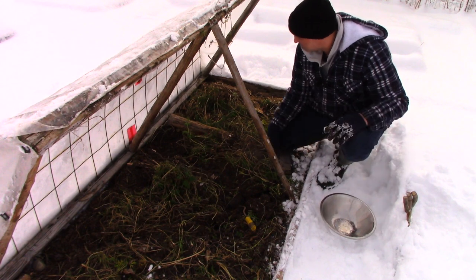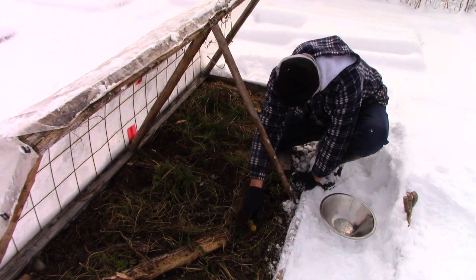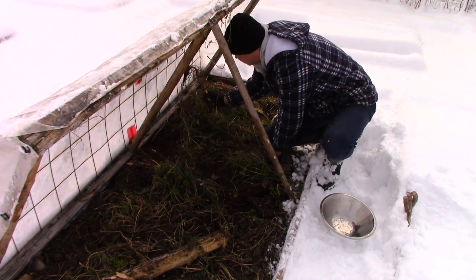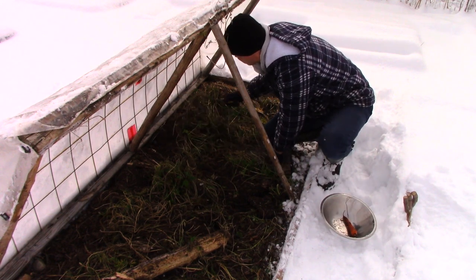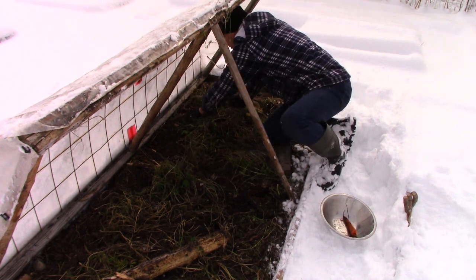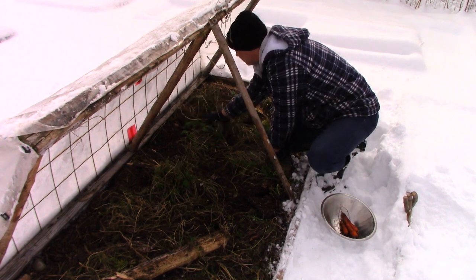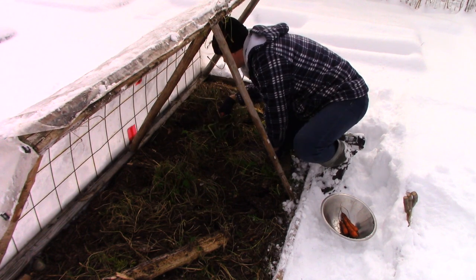My general technique is to try to work away from everything that's growing near the edge — try to get all that stuff out first. When I harvested these in the fall, I took everything from the outer six inches or so. I continue with that process, getting stuff that's close to the edge. I don't normally need to use this digging tool in here, but today, just because it was double-digit cold overnight, we got a bit of a freeze.